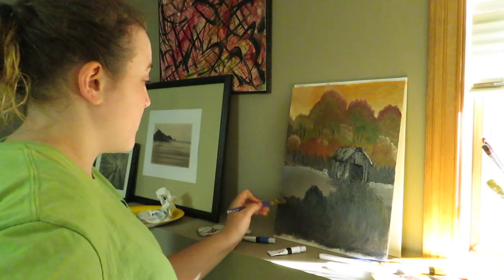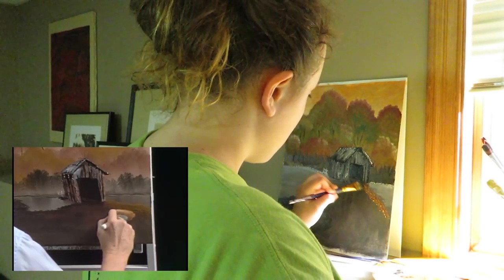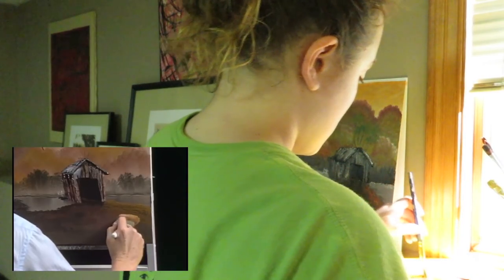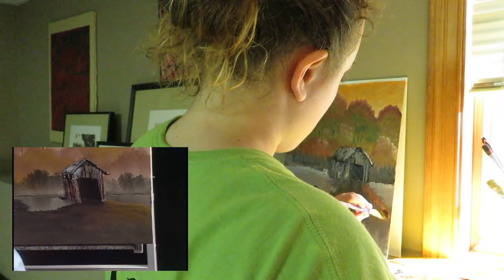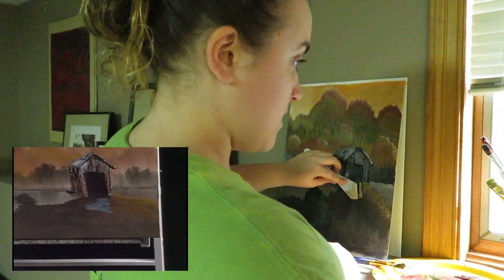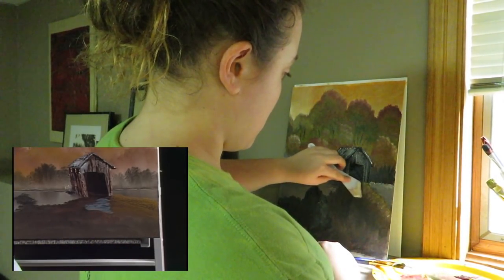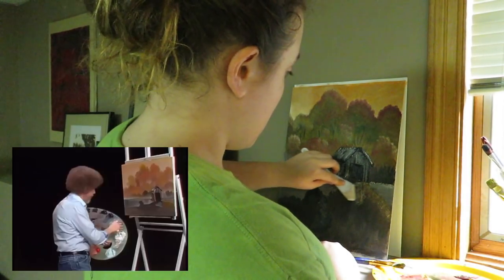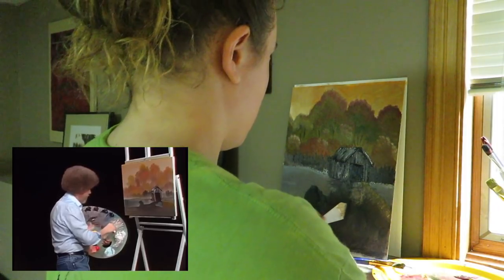Isn't that just spectacular? And we'll just start laying them in here. Just think about the lay of the land. Let's start bringing that out. A little more of the brown and white here — didn't mix up enough.